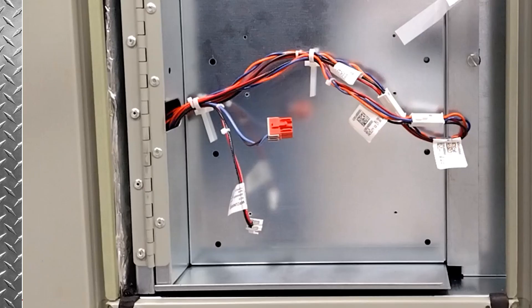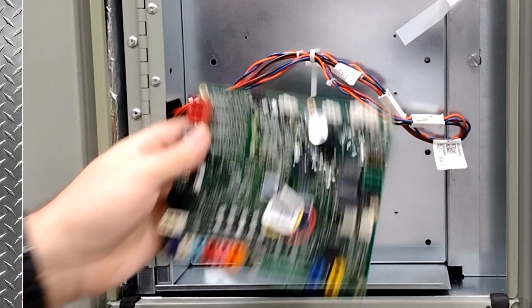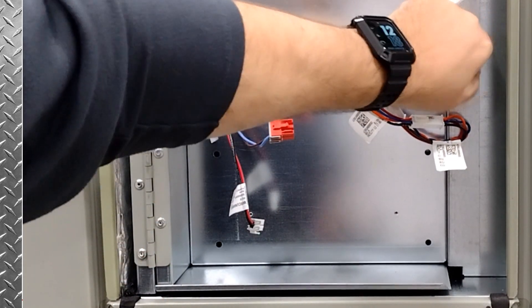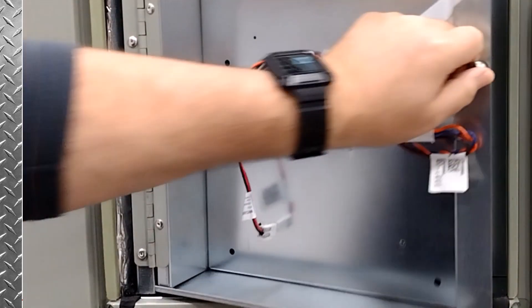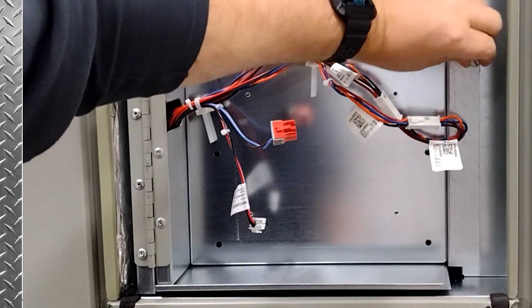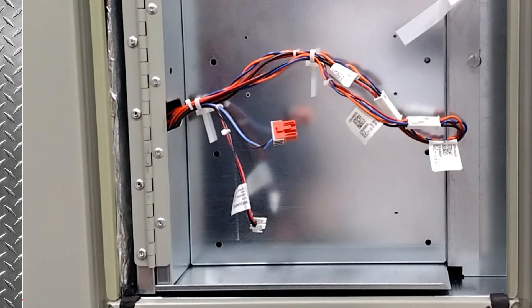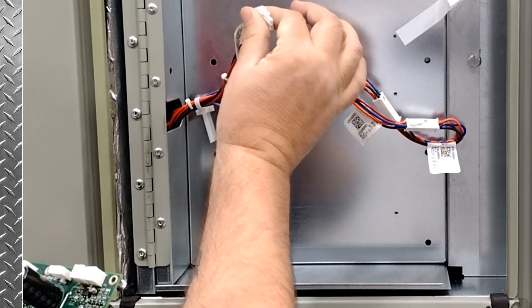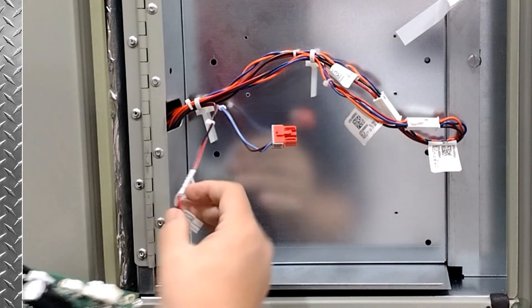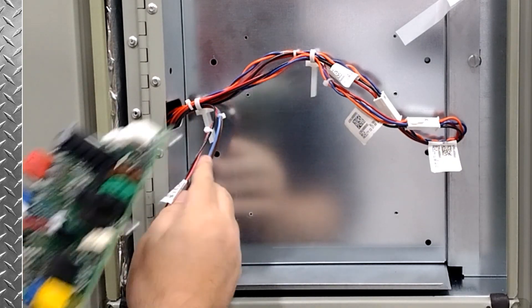So installing the indoor options module is fairly simple. It's in this compartment here, which sits right in front of your gas ignition control. And if you look here, this is the harness for your condensate overflow switch, and this is a coil sensor for the gas reheat system.